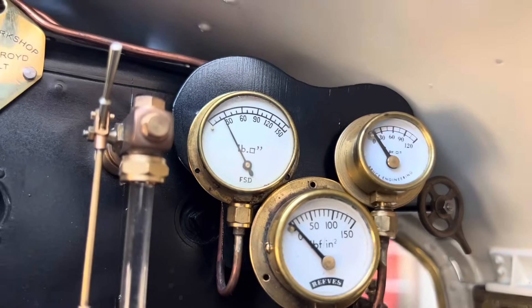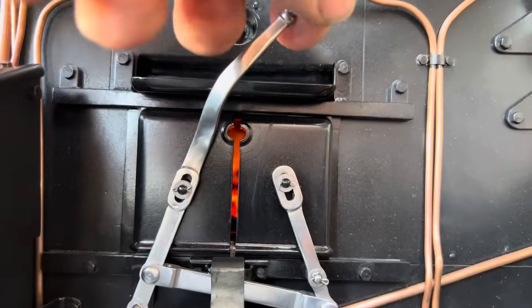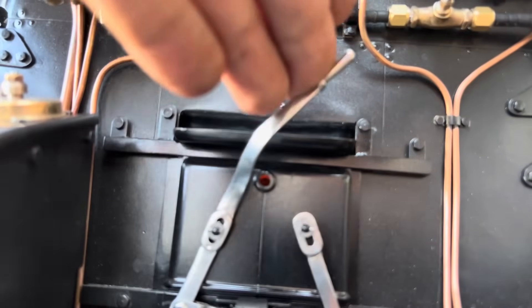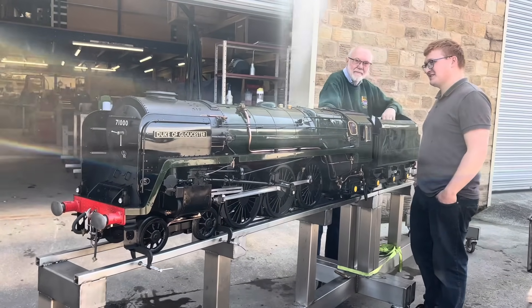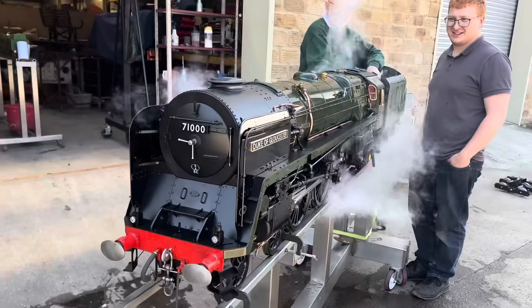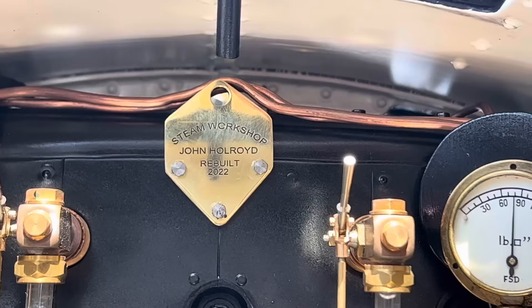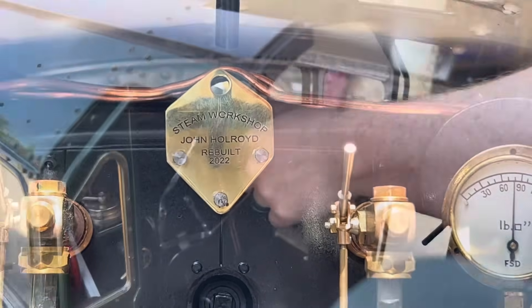About 45 minutes into the process now, we have 30 pounds per square inch of steam pressure on the gauge, which means the water's boiling, the fire is really hot, anthracite's burning thoroughly — so we're not far off being properly in steam now. And full pressure now — the safety valves are blowing off, that's about 90 pounds per square inch.